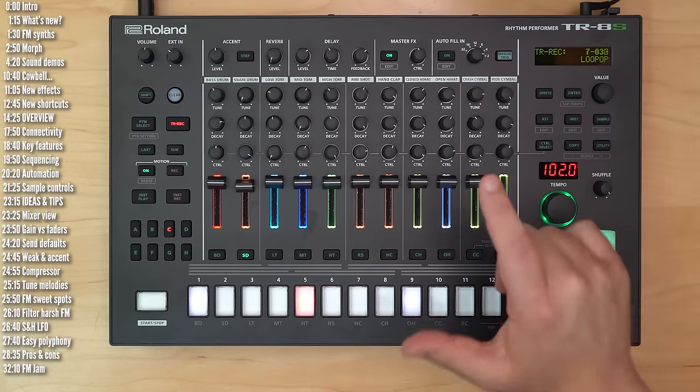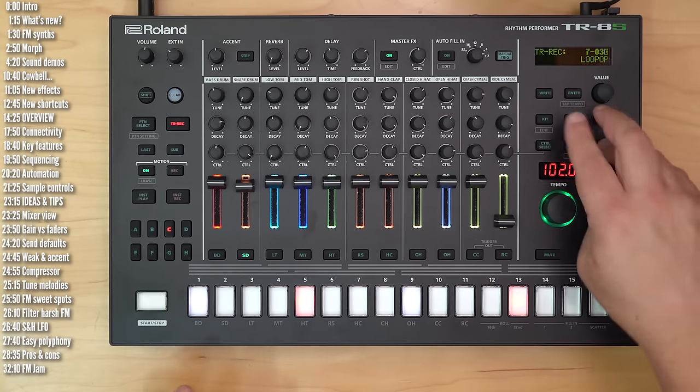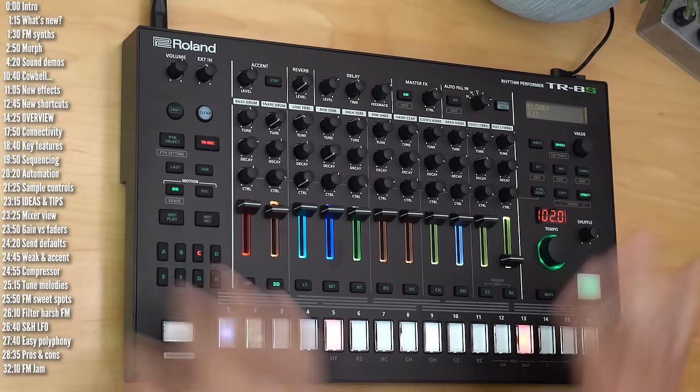Really nice addition. The only thing I think is missing is the option to reload a kit — unless I missed it. Utility Kit will upload the knob values, but not the instruments if you change them. Okay, so that's what's new.